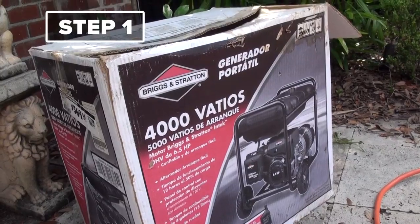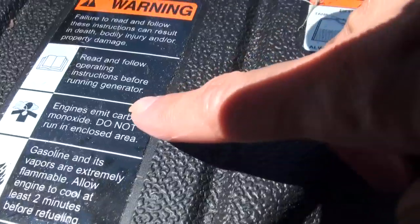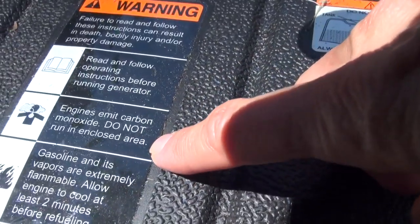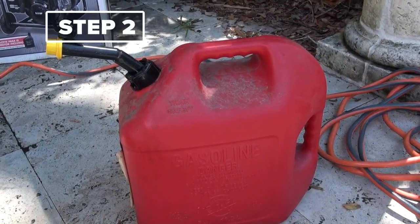Step one: put your generator outside in the open, not in your house, so you don't die from carbon monoxide poisoning. And step two: get the gas. Like the same kind of gas you put in a car? Yep.